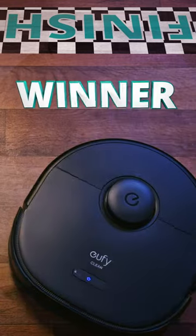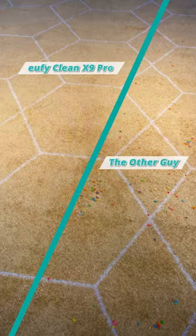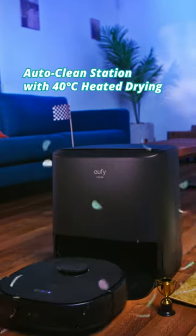Woo, and there you have it folks — the X9 Pro is the clear winner. The X9 Pro left the floor spotless and the carpet's clean. With its auto cleaning and drying mop, the X9 Pro prepares to tackle your next mess.